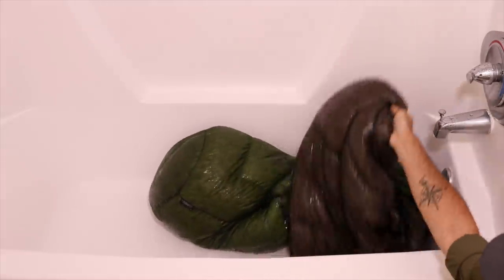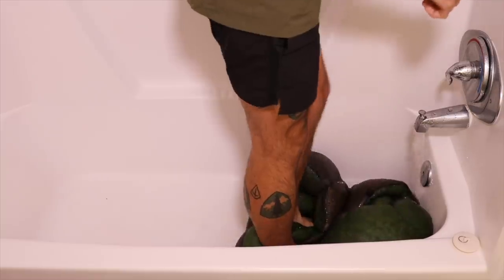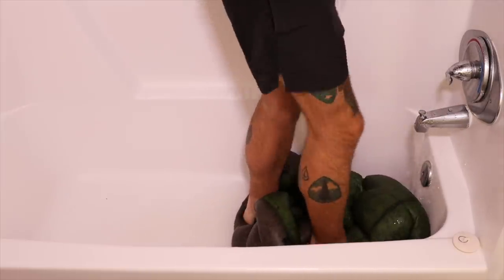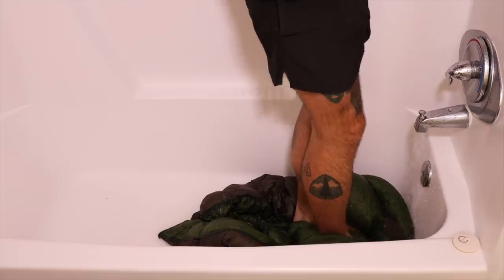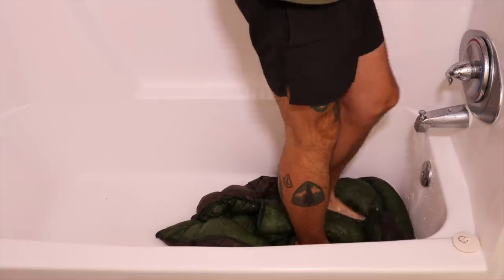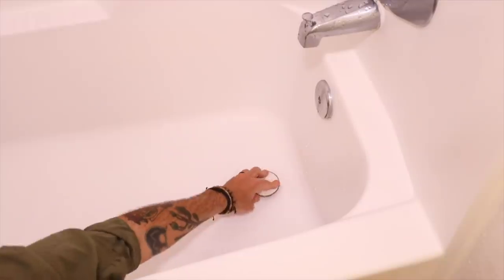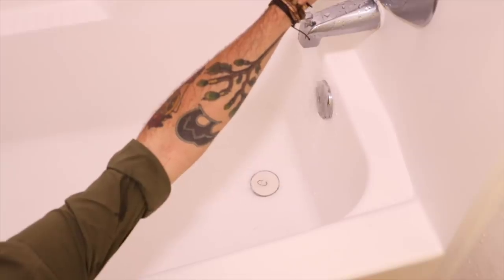One of the methods I use — which is going to seem kind of goofy — is I actually get inside the tub and start to squish it around. Kind of like squishing grapes for wine, I do the same thing with down. I just let the water run and lightly press on the quilt to get that air out. This makes the soaking and washing process go a lot easier. Once I feel like I have most of the air out, I push it to the side and plug up the tub to start filling with clean warm water.